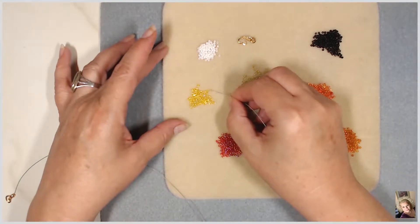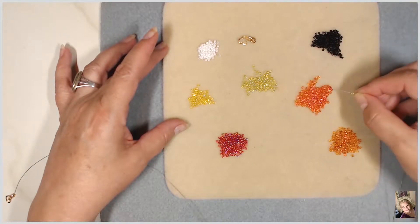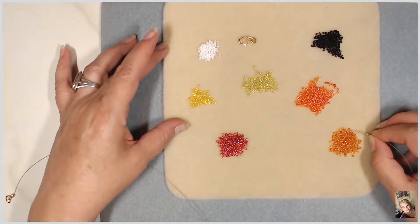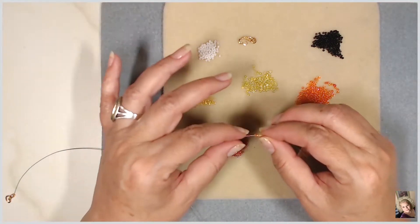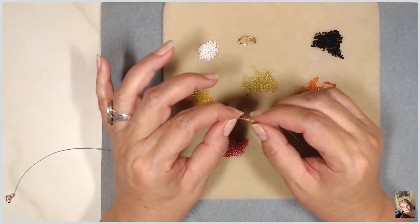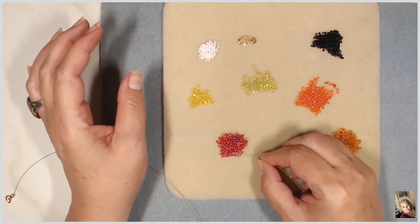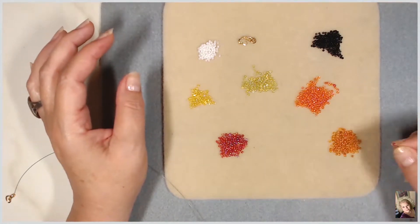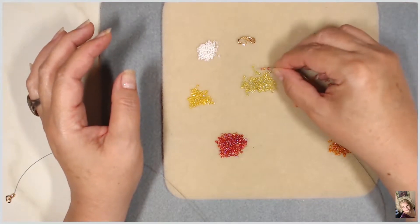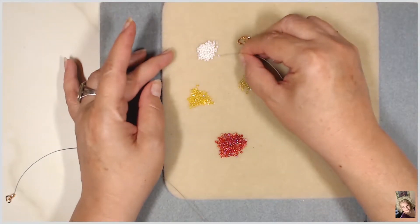We'll do one of these, one of these, one of these — that's going to be our bead sequence. Now what I'm going to do is go back and put the same colors on but backwards, so I'm going to put another one of these and then go all the way back to the lighter color, and then put our end bead.